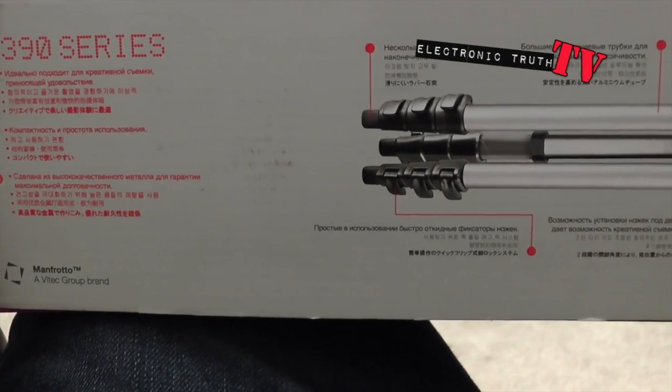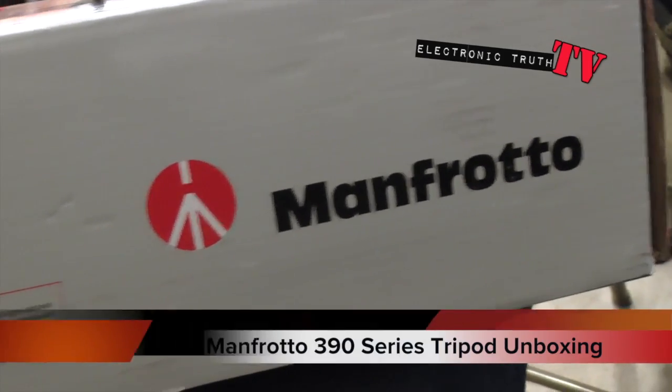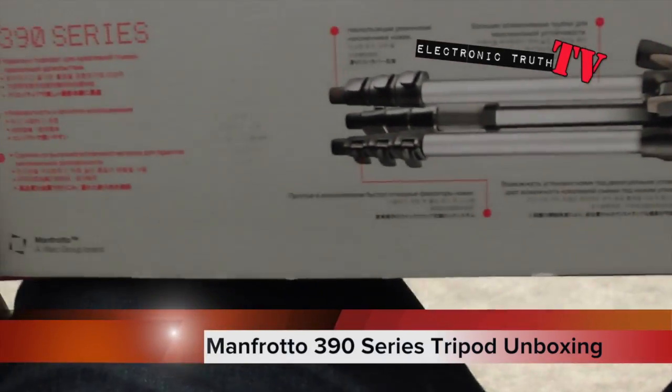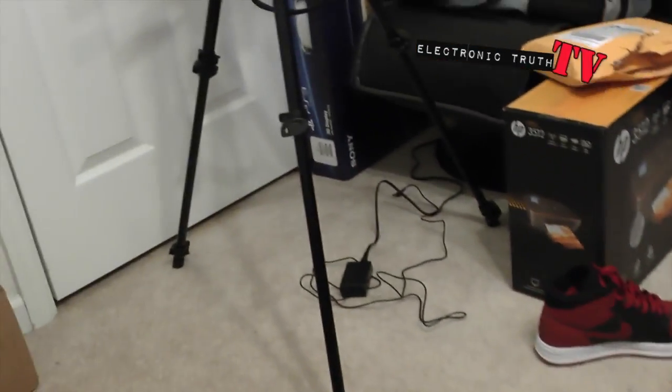What's up YouTube? It's your boy Chabaz Stunner and I've got another great unboxing for you. This is the Manfrotto 390 series tripod and it's a little different than this tripod, which is the 290 here.